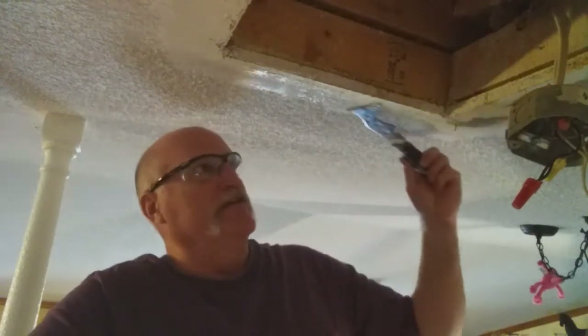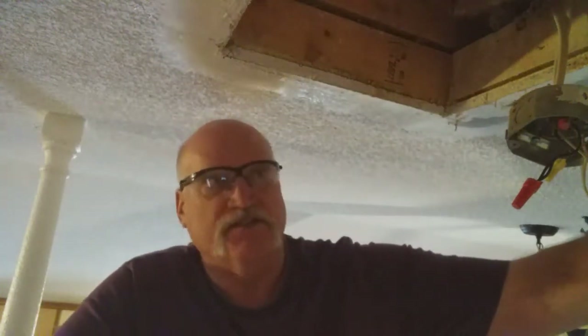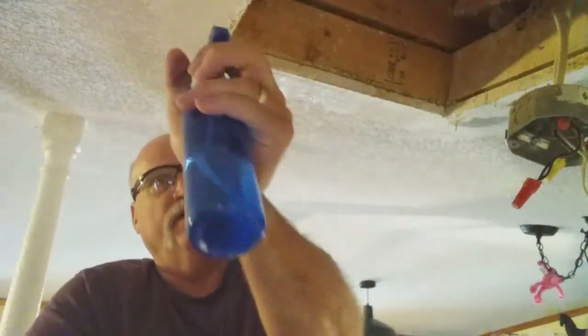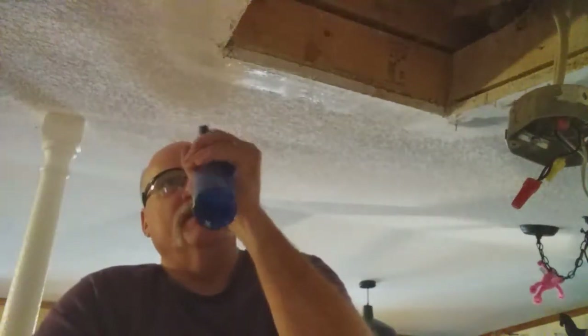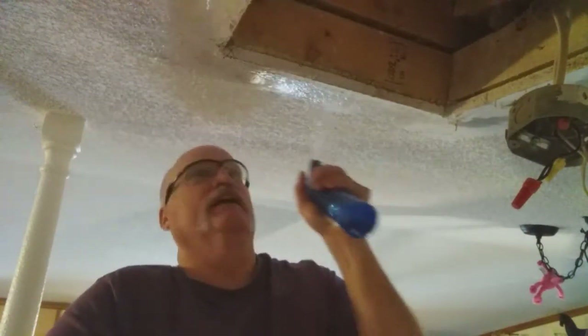But over here it's rough, so it's going to make that rough sound. Back here in this area, it's almost ready. There's a little spot right there that's rough, so I'll put a little bit of spray water on there. I want to hit this area over here again, and this area back here with the water.